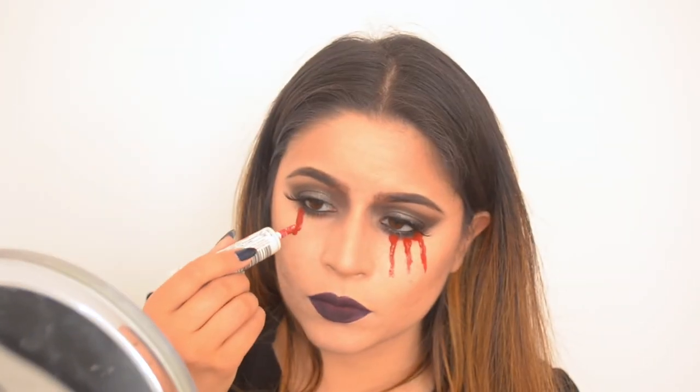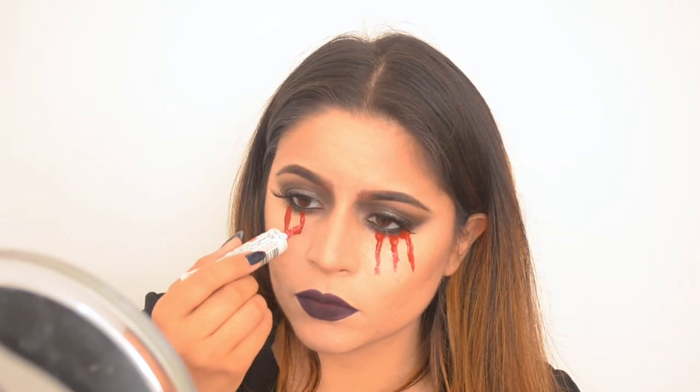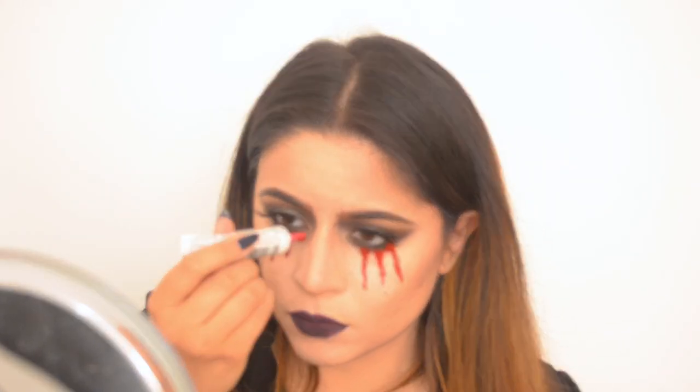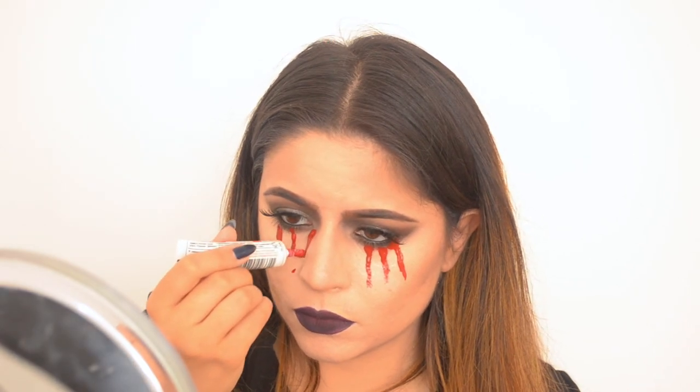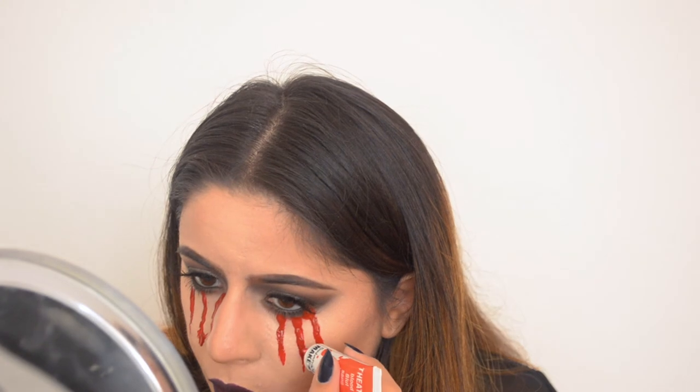Be careful when applying fake blood underneath your eyes — it shouldn't get in your eye because it would burn. So just be careful. Then I went in and applied some more and just customized it how I wanted it to be.